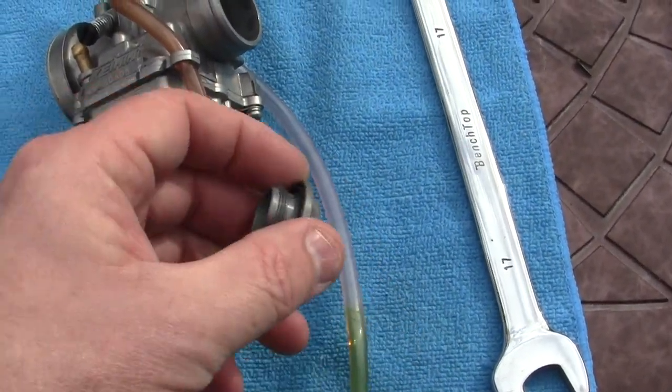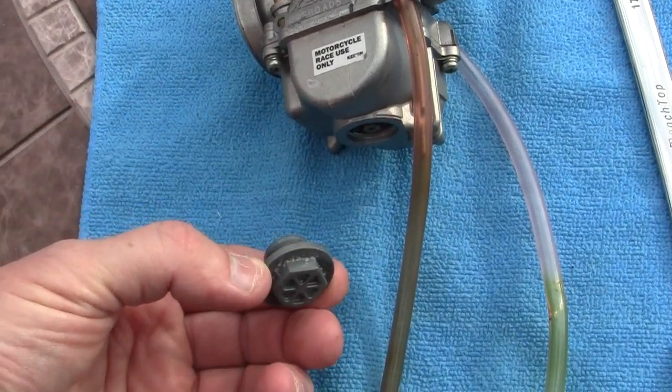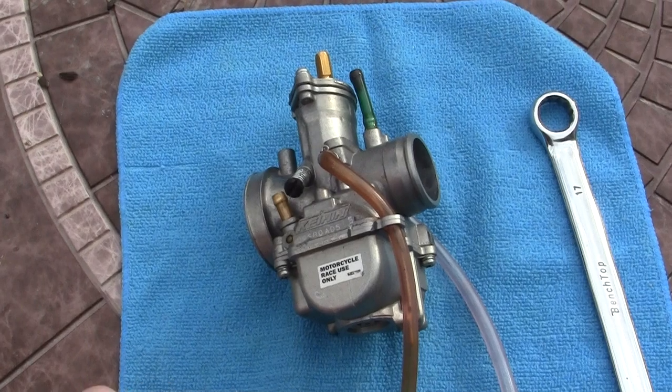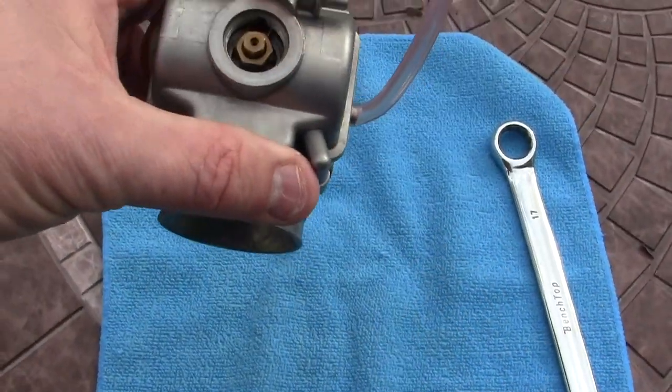I've taken the cap off the carb — the little fast-change cap. When you're racing motocross or whatever, instead of taking the carburetor apart you take this off and change out your main jet or your pilot jet — well, main jet.